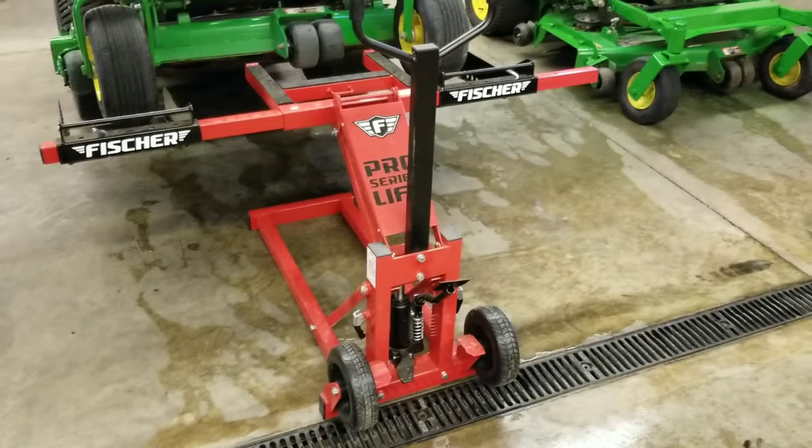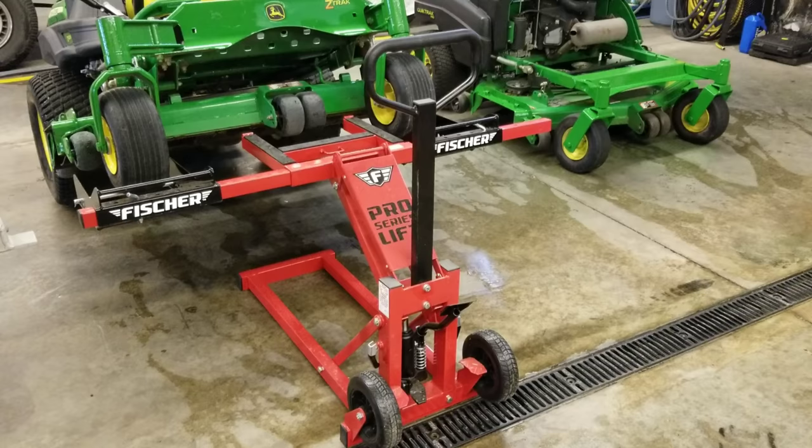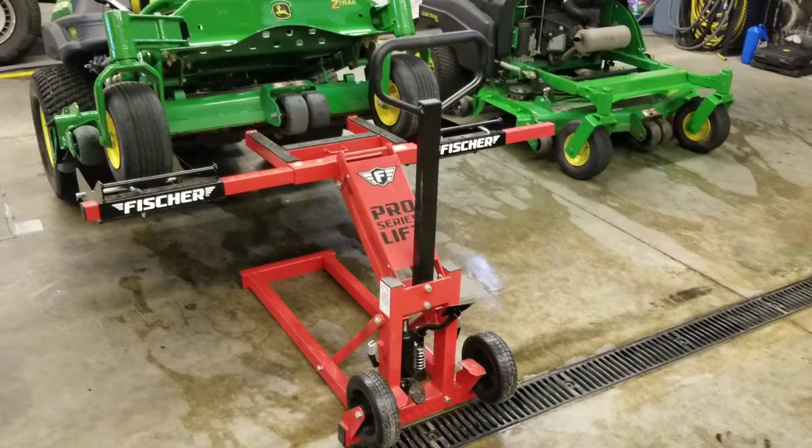Really liking this thing, it was well worth the money - money well spent. I highly recommend this lift. I bought it at Harbor Freight; I'm not sure where else you can purchase it, but it was around $220 after tax. It's made for heavier mowers - I believe it was a 750-pound weight capacity - so definitely well built. Anyway, thanks for watching.